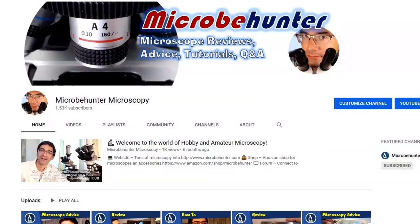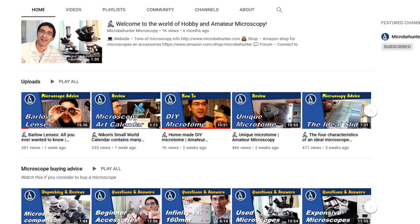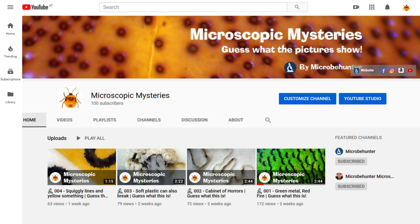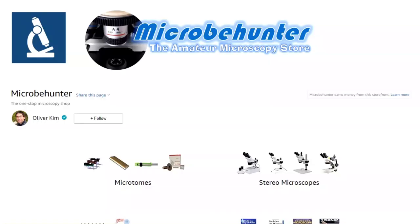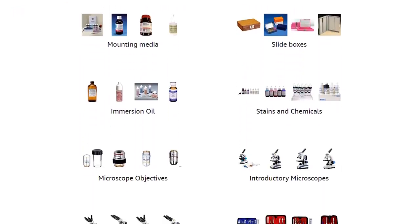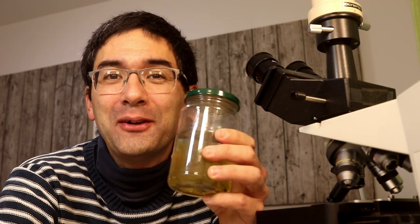I want to invite you over to my other YouTube channel where I talk more about microscope technology — quite interesting if you want to buy a microscope, I give a lot of advice there. I also have another channel called Microscopic Mysteries where you can guess the specimens I'm looking at, and I have an Amazon affiliate shop with the link below for microscopes and accessories. Do like and subscribe if you liked it. Happy micro hunting as always, and see you around next time. Bye bye!